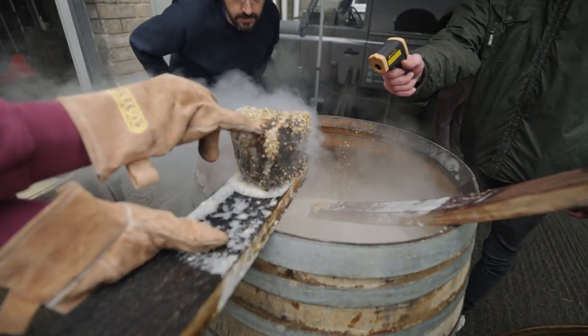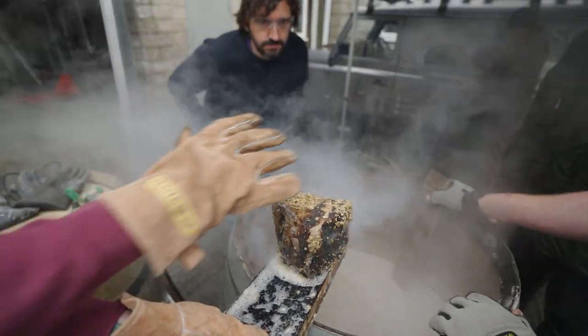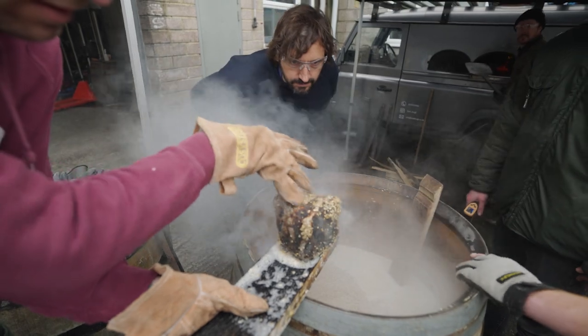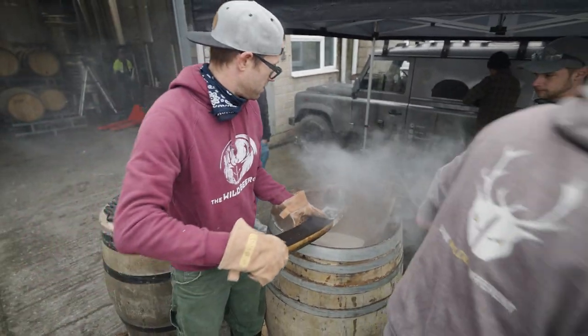You can see it burning there. That burning was not there before. And that is the malt burning on, which is going to give us some good character.